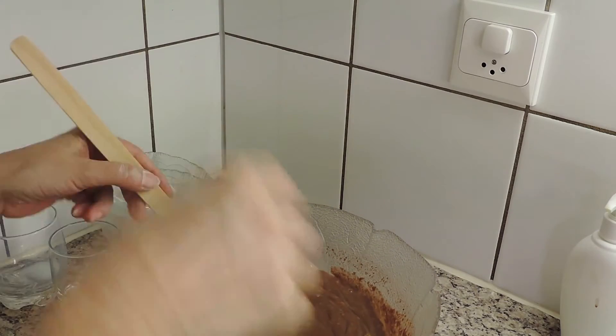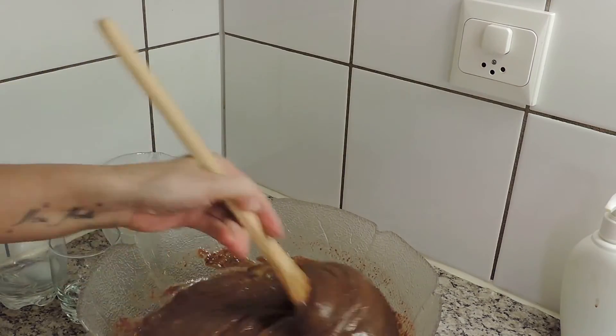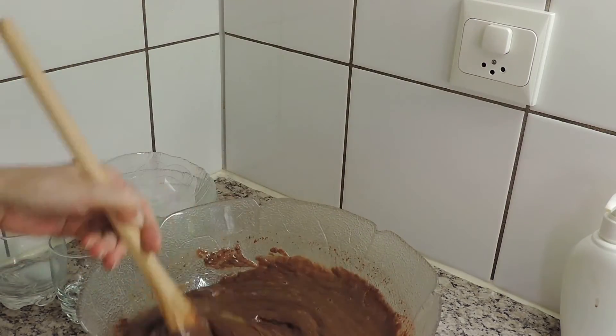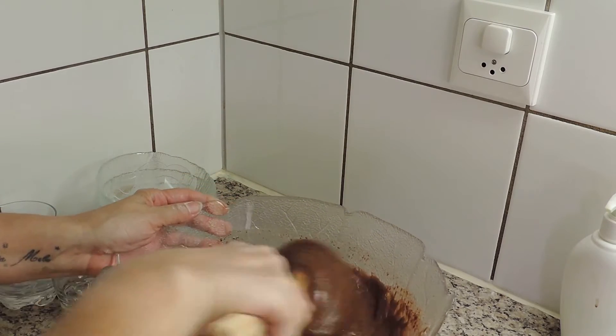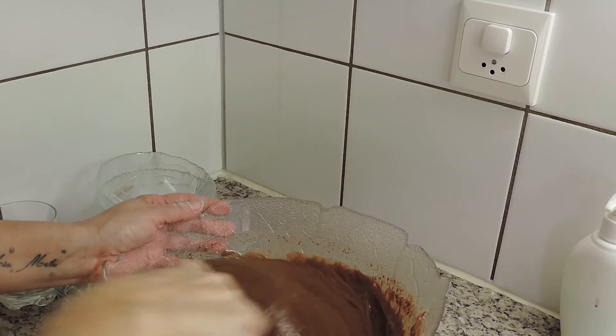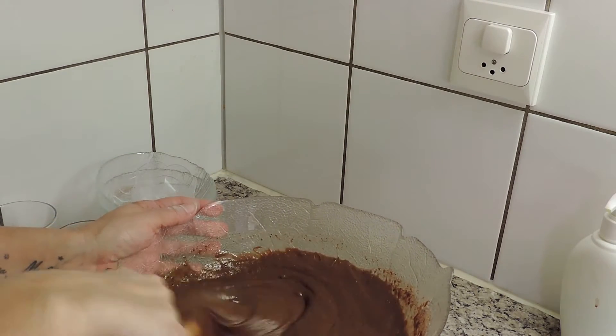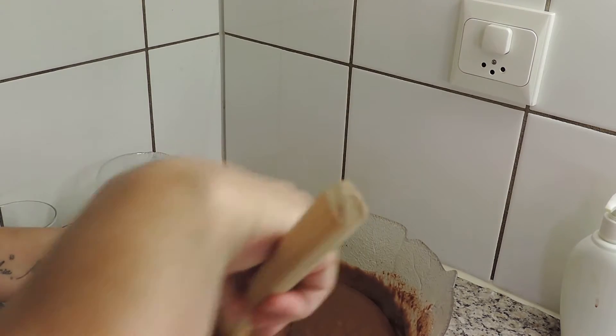Quando dei os ingredientes, eu disse que normalmente meto 5 colheres de açúcar — é verdade — porque, como sabem, eu não gosto das coisas muito doces. Acho que com 10 colheres de açúcar, mais o chocolate, fica um bolo bastante doce.